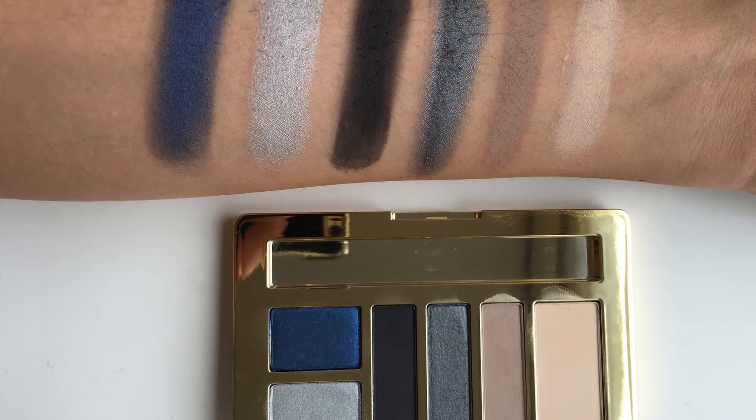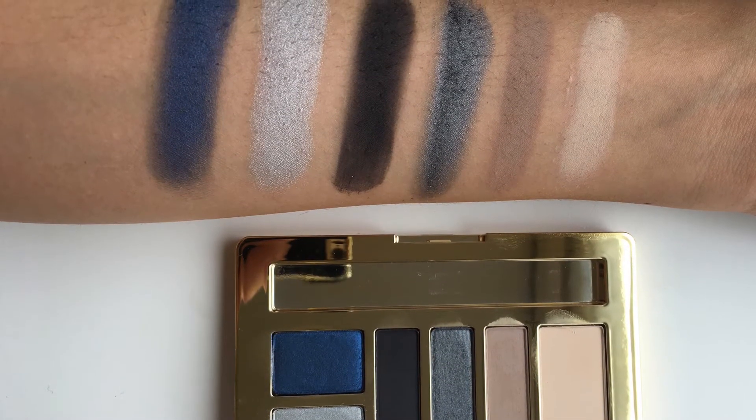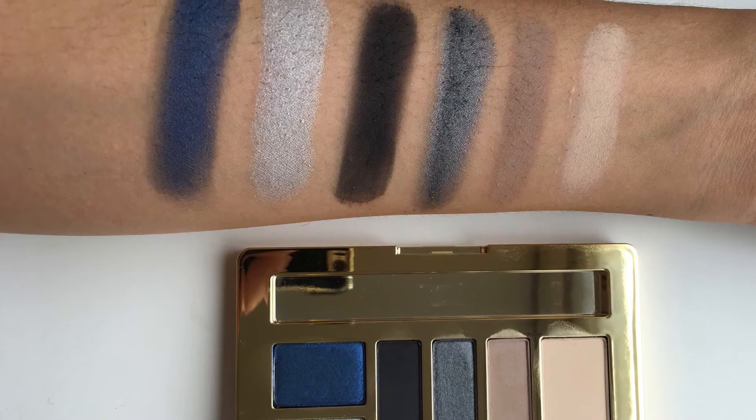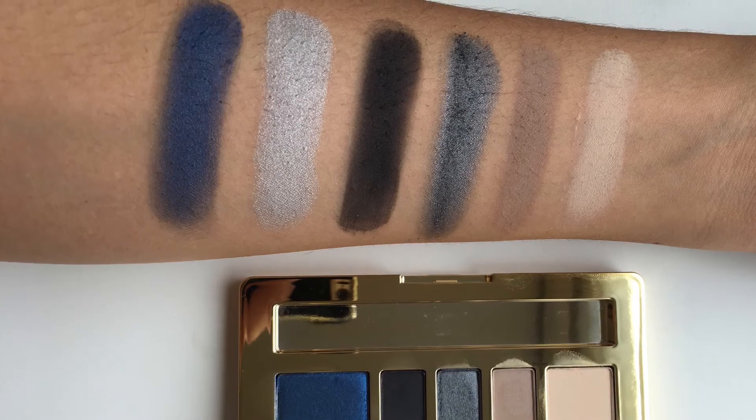The next one is called Smoky Essentials. The matte shades are this one, this one, and this one. This is nice because you actually have your matte highlight color, which I wish the other two had. When I was doing my eyes, I actually ended up using the matte highlight color from this palette because I didn't have one in the neutrals palette. You can get a really smoky look, an awesome blue look, or a nice inner corner highlight. I think this is a really great palette as well.